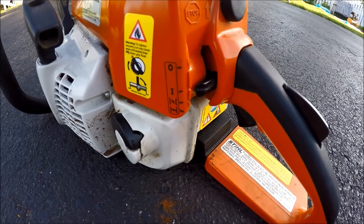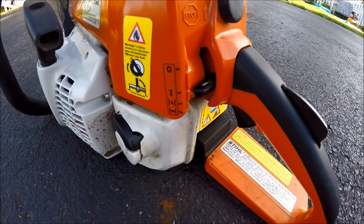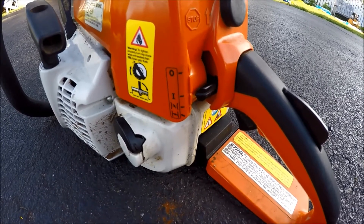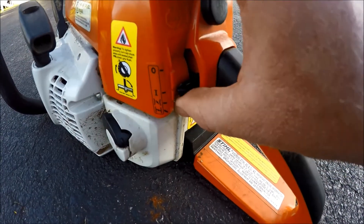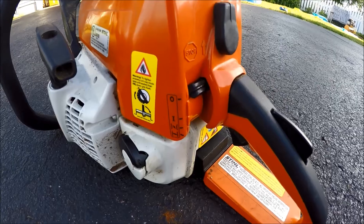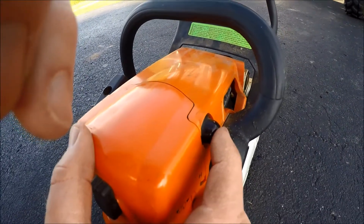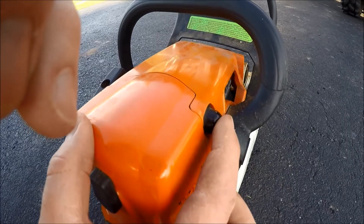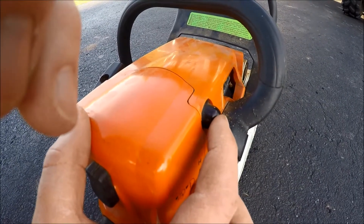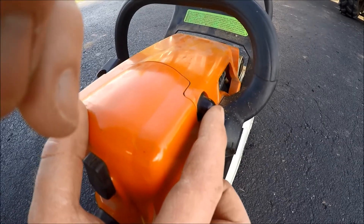You want to make sure that you turn it off when you're done, and also if you're going to be walking through the woods you don't want to be walking with the unit on — pull this lever all the way up and it will stop. Now push in this button three times to get gas going in there. You don't want to do it too many times because then it will flood the unit and you'll have to wait to start it.